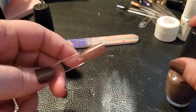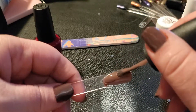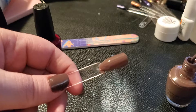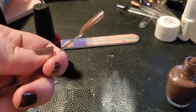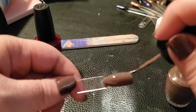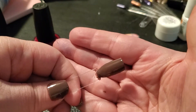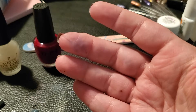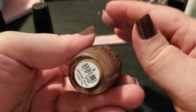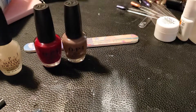Now the second coat of OPI 'You Don't Know Jacques' — the color I'm wearing on my nails right now. It looks pretty with that second coat — I think it's going to look really pretty with the matte coat over it. It's a good fall brown, a nice deep taupe color.